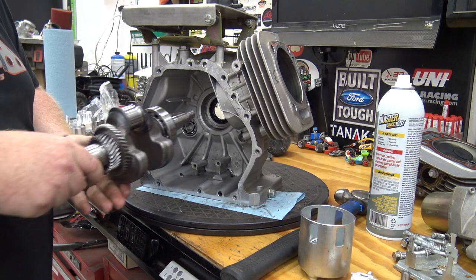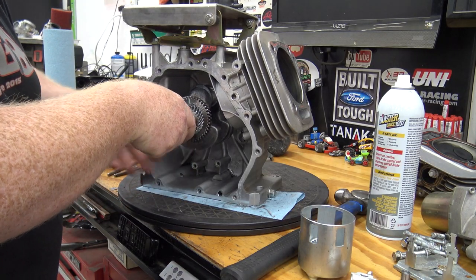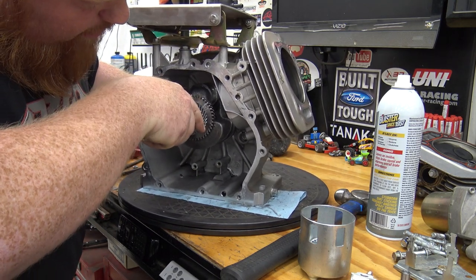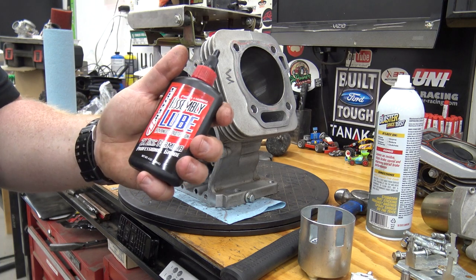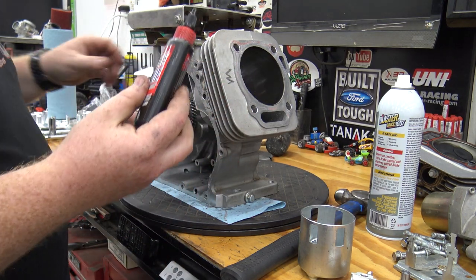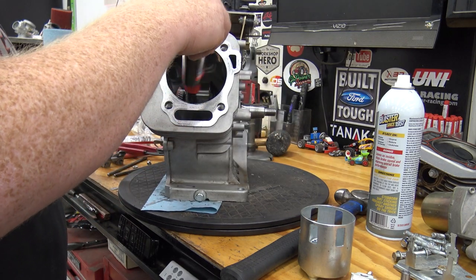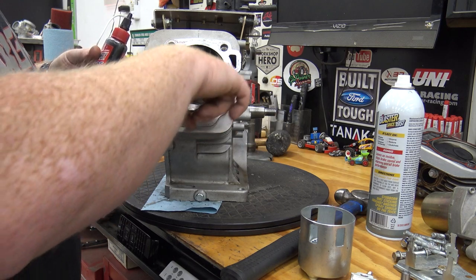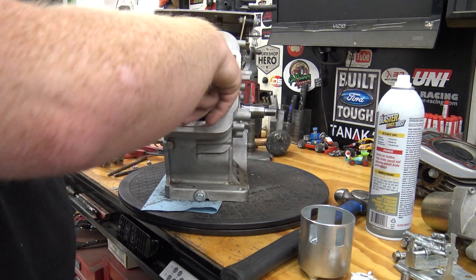Now we can slide our crankshaft back into our block, get everything lined up, and I'm going to be using some assembly lube.